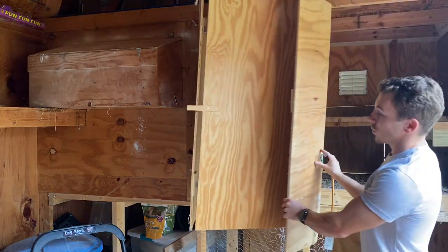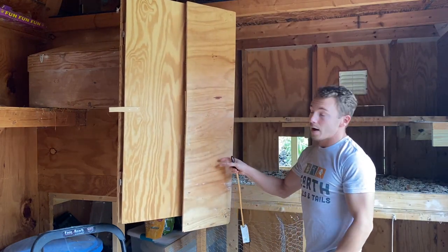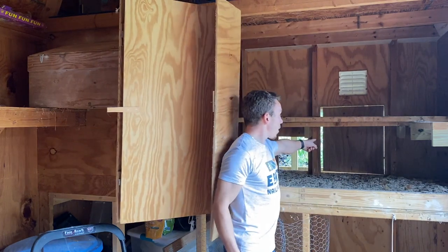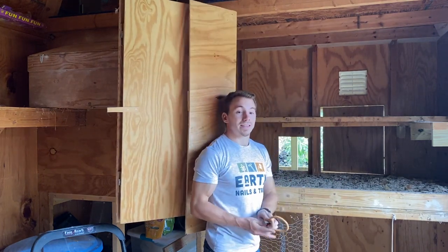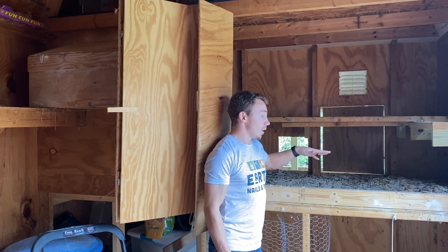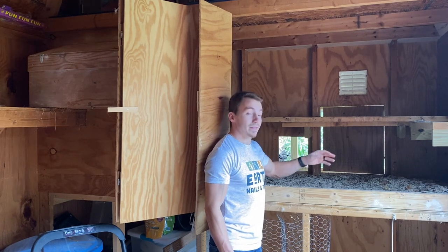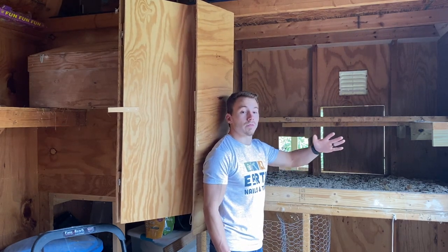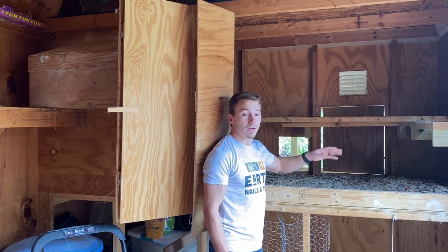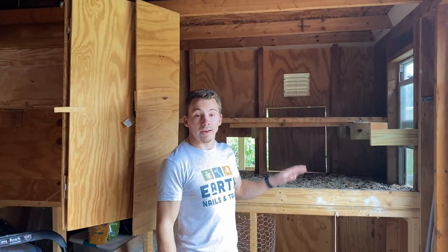Something you really want to consider when building your chicken coop is the amount of ventilation. Right here we have a window, and we also have a cutout that we can open to provide more ventilation. That's extremely important because the chickens are going to be doing a lot of pooping inside the coop, so you want enough ventilation to provide proper airflow and get rid of harmful chemicals that can cause serious respiratory problems for your birds.